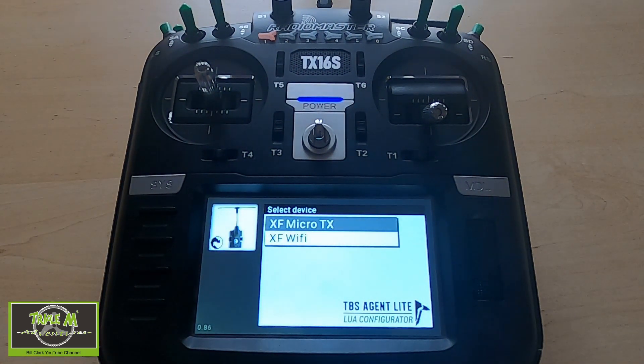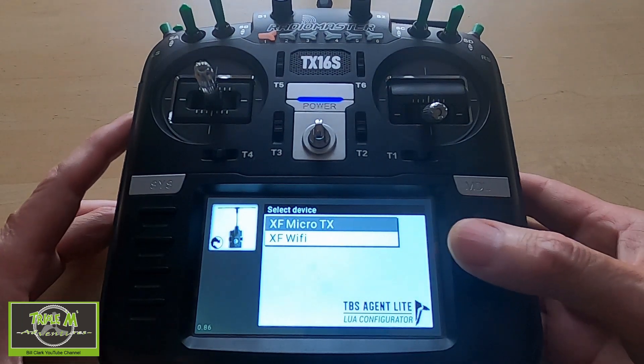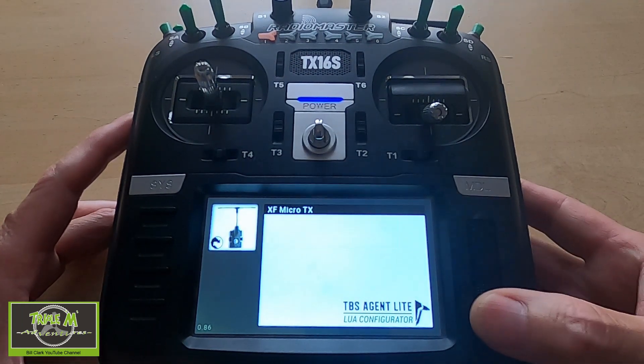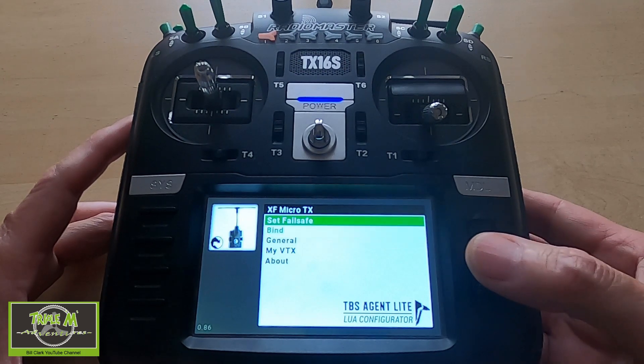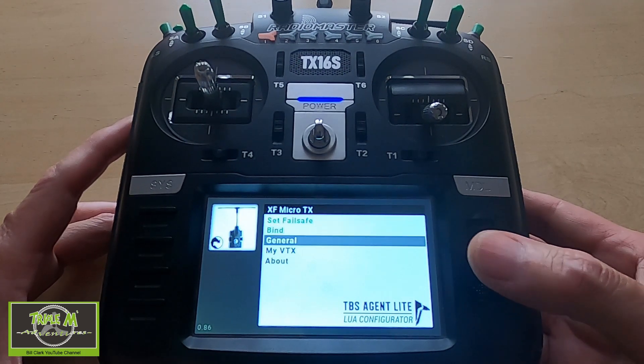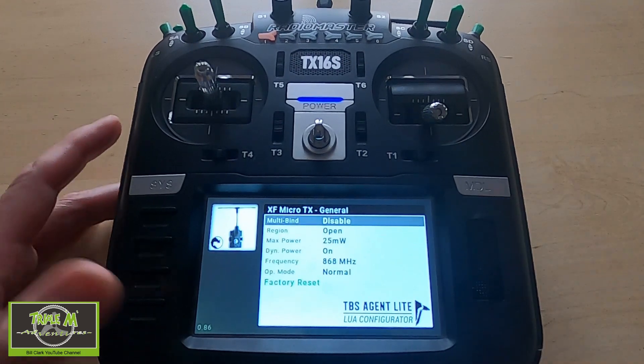There we go — there's the app on the screen. I haven't got an airplane plugged in but I've got my Micro TX on, so I can click Enter and now you see I can do all the settings. I can set failsafe, bind, I can go into General and set my power.